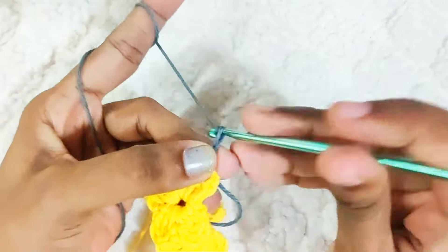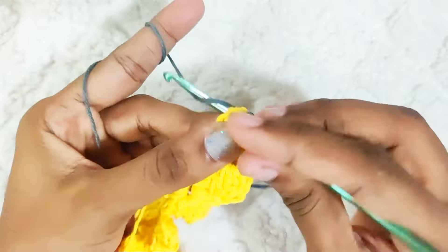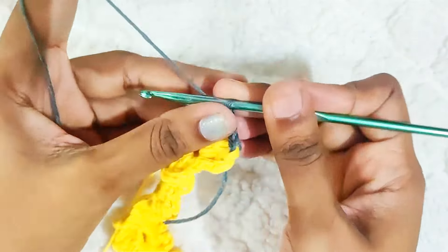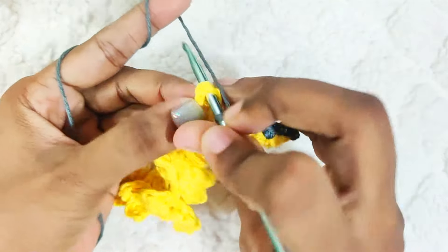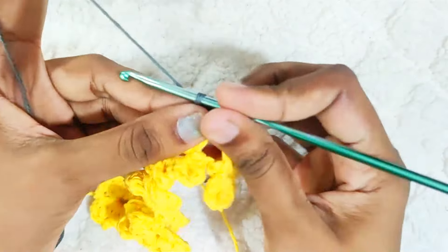Chain 3, then make 1 single crochet on top of this next petal. Repeat this all around — chain 3, one single crochet to this next flower, chain 3.